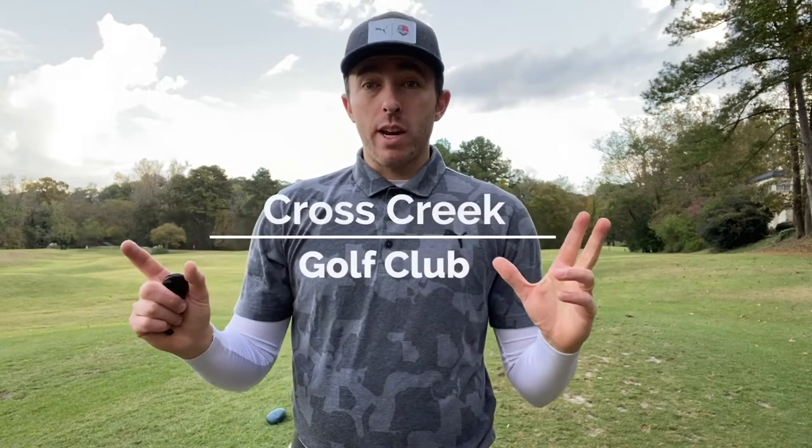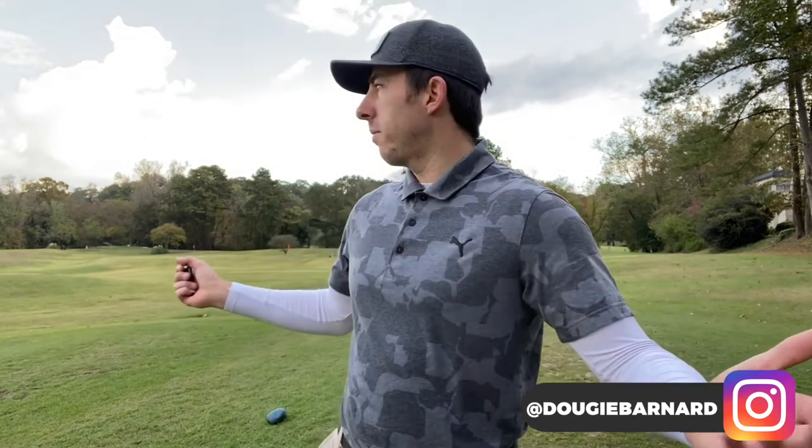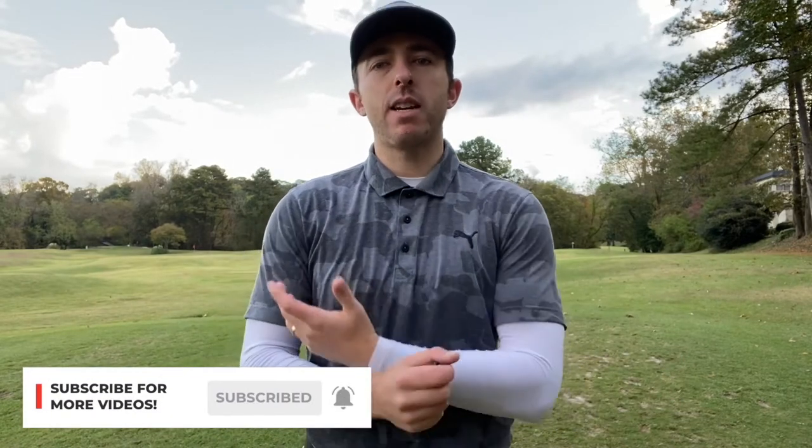What's going on everyone, Dougie here from the Golf Clan, excited to be back with another video. We're gonna change things up today — I'm at Cross Creek, a par-3 only course in Atlanta. It's got a great location, very convenient and close to where I stay, close to the city. There's not a lot of people here — ideal conditions for taking our time, setting up the camera, getting great shots, and really just enjoying this course. It's walking only.